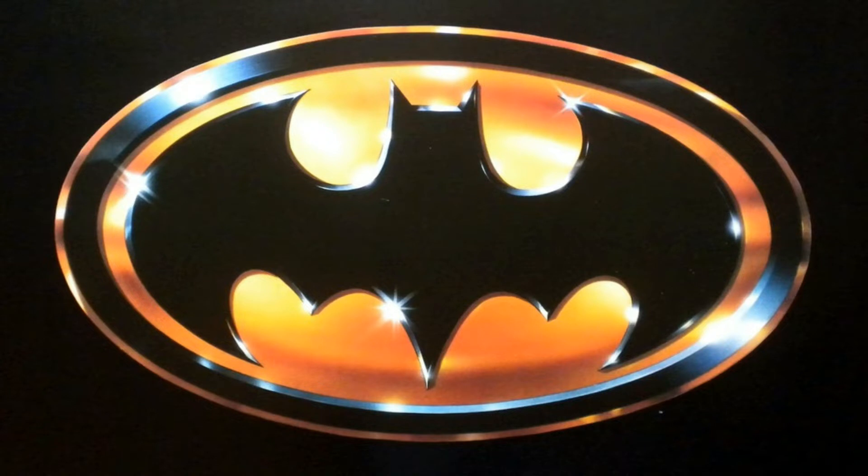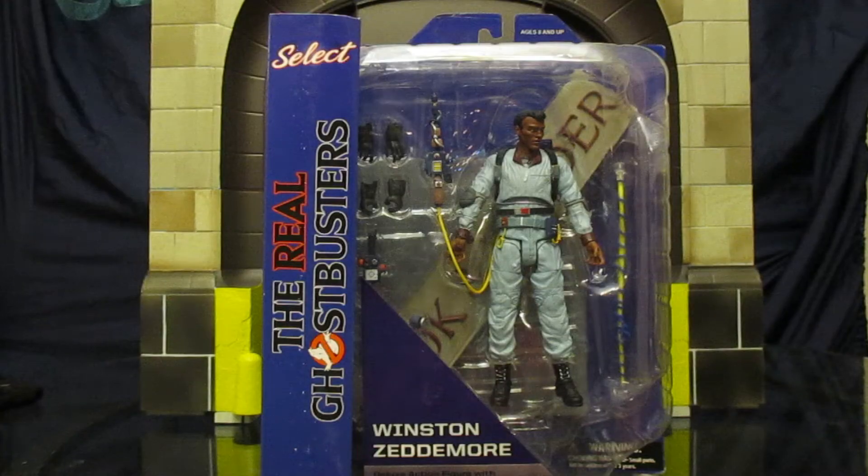I can't wait to show you my toys. Hey everybody, this is D-Hunter bringing you another action figure review. Today we're going to be looking at the Diamond Select real Ghostbusters Winston Zedmore figure.